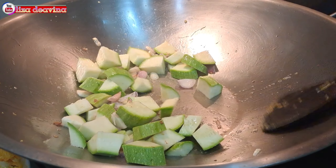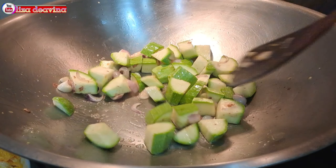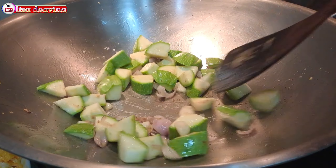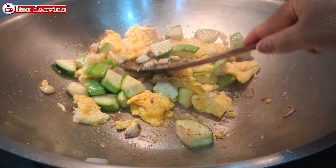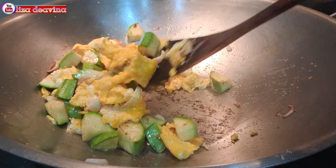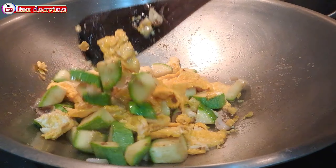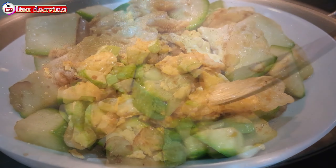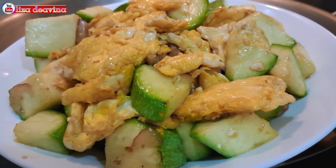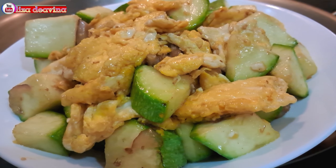Assalamualaikum warahmatullahi wabarakatuh. Halo Sobat Youtube, jumpa lagi dengan Lisa Dea Fina Channel. Hari ini saya mau berbagi resep tumis timun Jepang telur. Simple, sederhana, Joyness Food Hong Kong Style. Enak, seger, gurih. Ayo teman-teman, kita simak videonya.